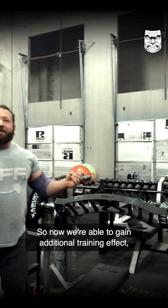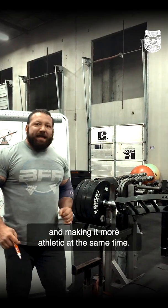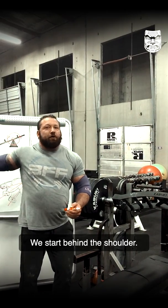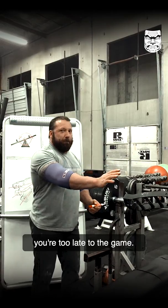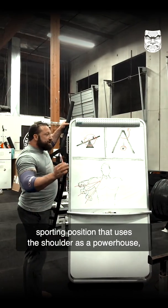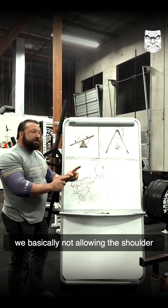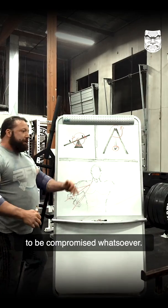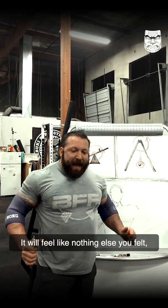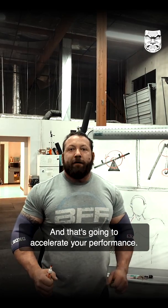Now we're able to gain additional training effect while reducing our risk for injury, improving our movement output, and making it more athletic at the same time. Because where do we develop power from in most athletic sports? We start behind the shoulder — if you're starting out here, you're too late to the game. It doesn't matter nearly any sporting position that uses the shoulder as a powerhouse; we need to be starting sooner. But here, we're basically not allowing the shoulder to be compromised whatsoever. Once you put this bar in your hand, you will feel the effects — it will feel like nothing else you've felt, and you'll be able to train at a range you never thought possible. And that's going to accelerate your performance.